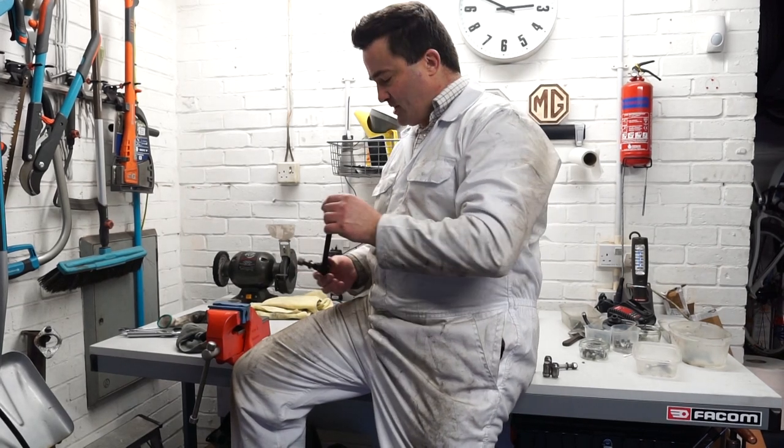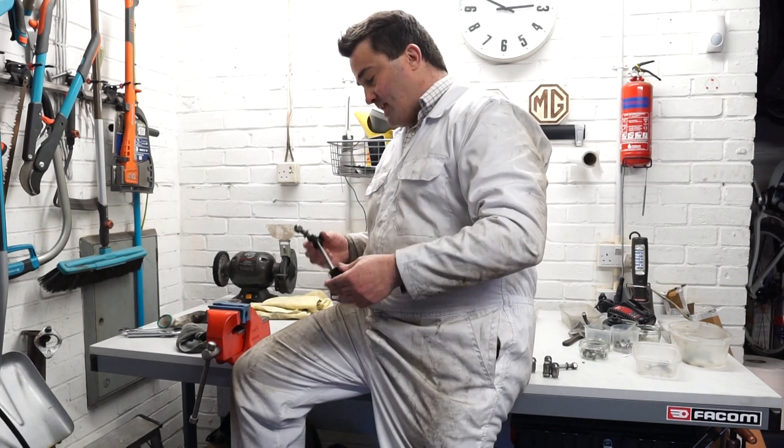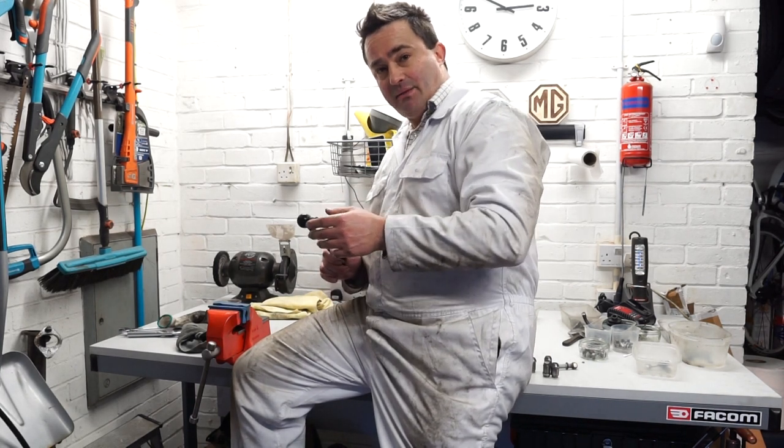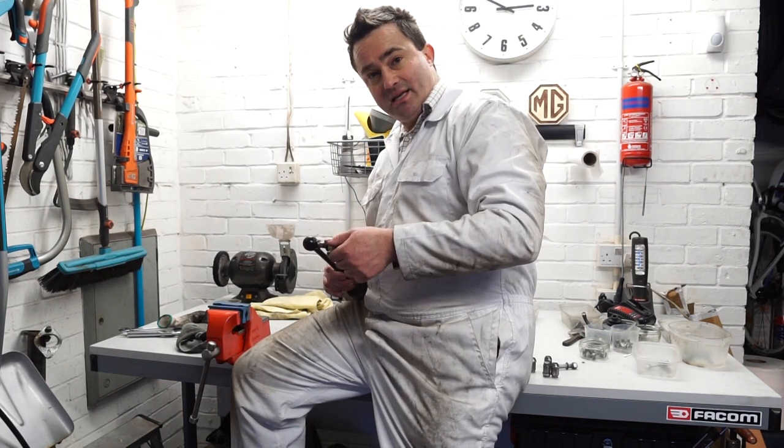Hello and welcome to my garage. Today we're going to be looking at the front anti-roll bar drop links on an MGB. These are a common form of MOT failure in the UK. The good news is that they're fairly straightforward to swap yourself and you can easily do it at home.